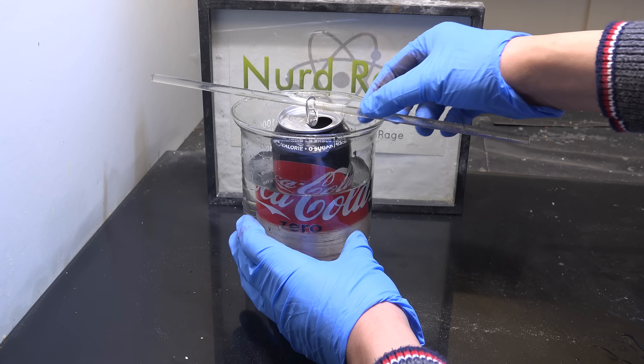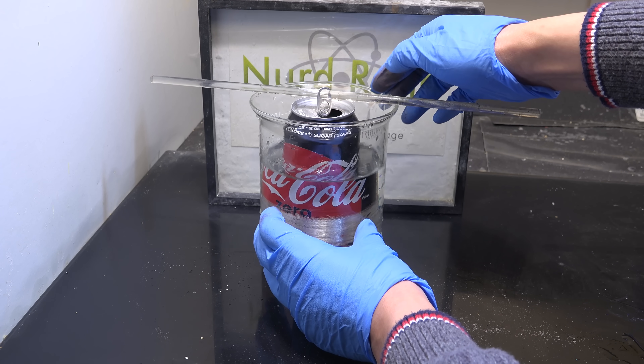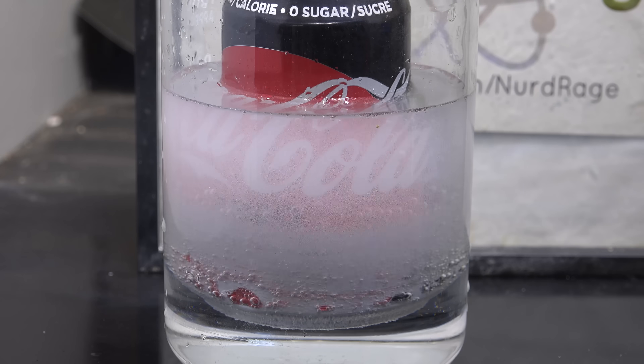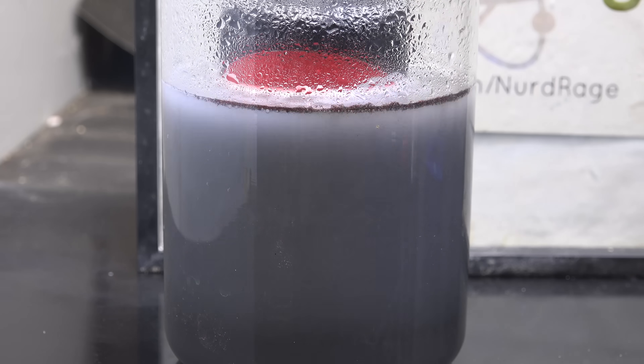I tried to use 5% vinegar but it didn't seem to work. As usual I should warn you that hydrochloric acid is corrosive and you should wear gloves when handling it. Anyway let it stand for an hour and as it reacts the acid dissolves the aluminum can and produces aluminum chloride.